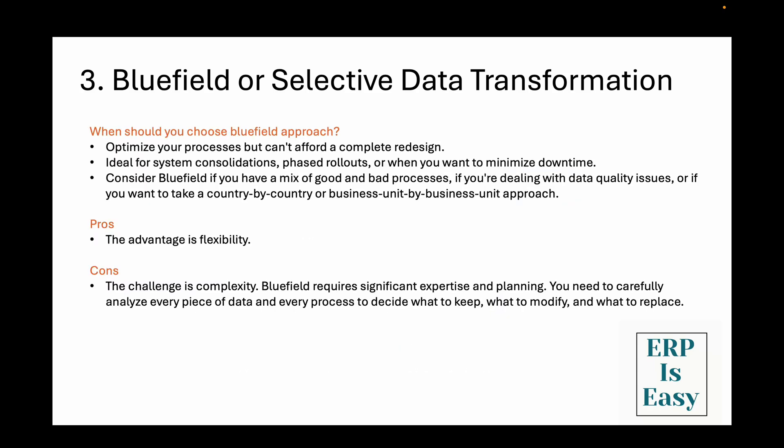So when should you choose bluefield? Bluefield is perfect if you want to optimize your business processes but can't afford a complete redesign. It's also ideal for system consolidations, phased rollouts, or if you want to minimize downtime. Consider bluefield if you have a mix of good and bad processes, if you're dealing with data quality issues, or if you want to take a country-by-country or business unit approach. The advantage is flexibility — you get to keep what works and fix what doesn't, and you can handle complex scenarios like system consolidations or organizational restructuring. The challenge is complexity: bluefield requires significant expertise and planning to decide what to keep, what to modify, and what to replace.